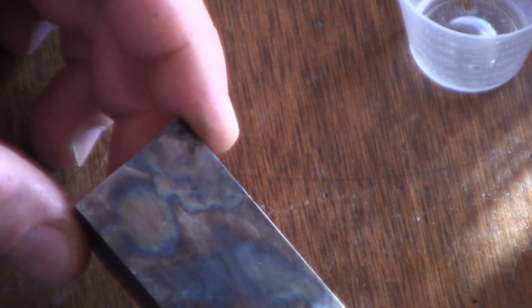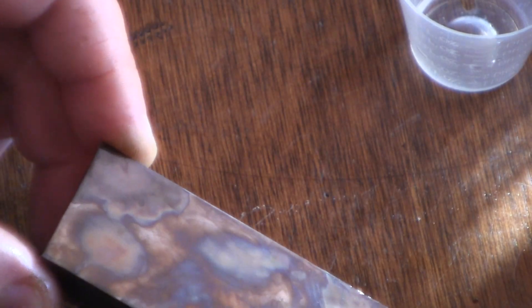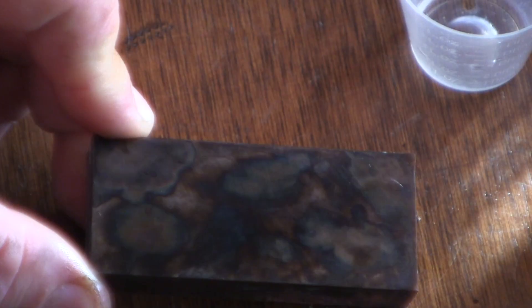Right now we're just going to take a little bit of oil and apply oil just to stop rusting, or to stop the process. And hopefully you can see the color scheme.